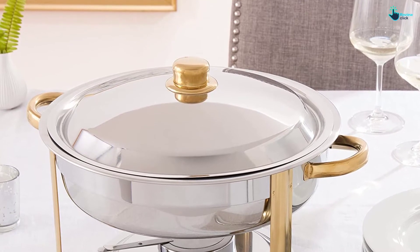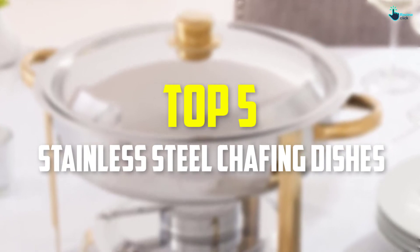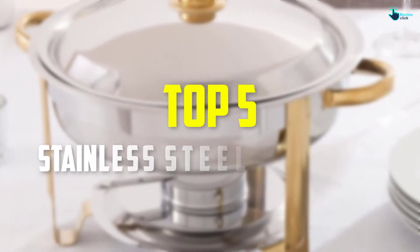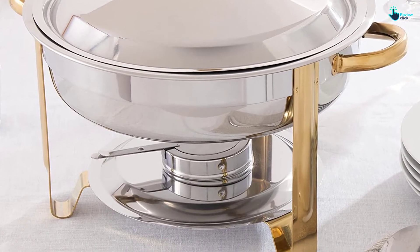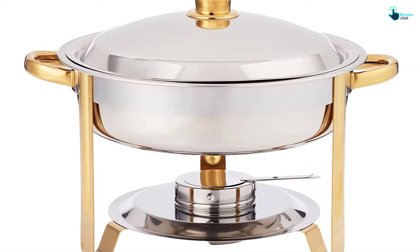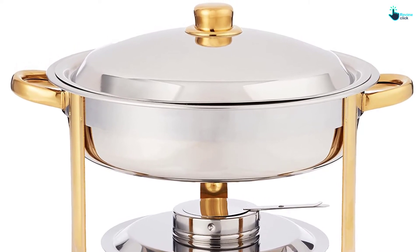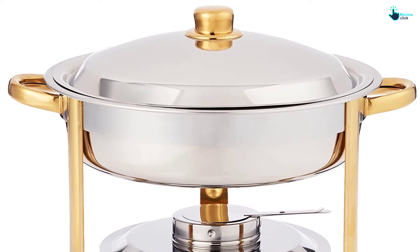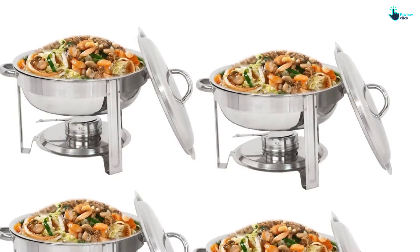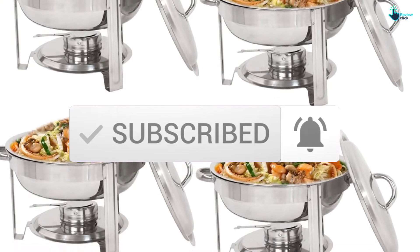Hey guys, in this video we're going to be checking out the top 5 best stainless steel chafing dishes that are available on the market for their true quality. I made this list based on my personal opinion and hours of research, and have listed them based on popularity, quality, price, durability, user opinions and more. If you want to see more information and the updated price, you can check out the description below, and also make sure to subscribe for more reviews. Let's get started.